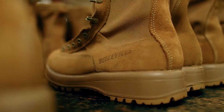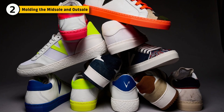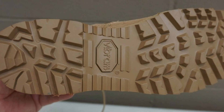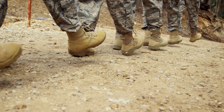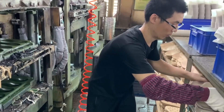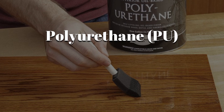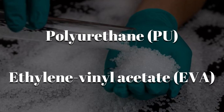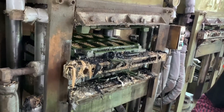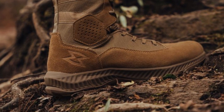Beneath it all is a surprisingly complex sole system. Unlike everyday sneakers, military boots require soles that can absorb impact, resist oil and chemicals, and maintain traction on uneven terrain. The midsole is molded using polyurethane or ethylene vinyl acetate. These are poured into foot-shaped molds and then compressed under heat, usually around 300 degrees Fahrenheit, to form a cushioned, shock-absorbing base.